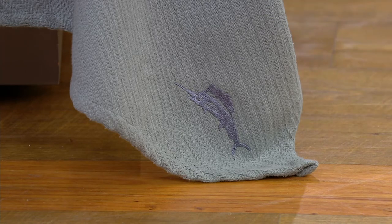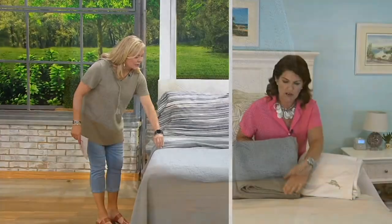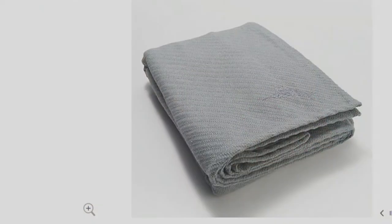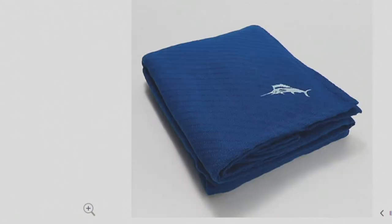I want to go through the colors because a couple of them are close. You have the island gray — you can see that the embroidery is very tonal, it's that gray on gray, and it's a beautiful rich gray. Gray is the color palette I have as my base in my bedroom, and then I bring in other colors to bring pops of color throughout the year. And then we also have the coastal blue — look how pretty that is. It's that beautiful rich blue with the tonal light blue Marlin, and you can really see the detail there.